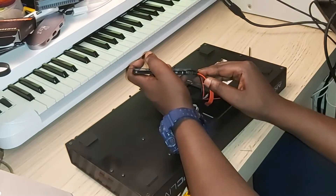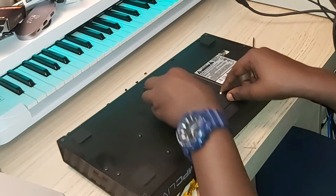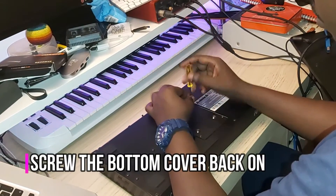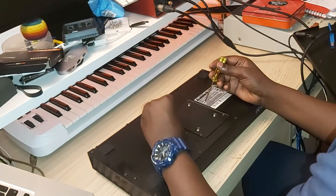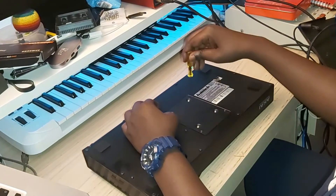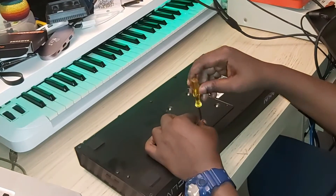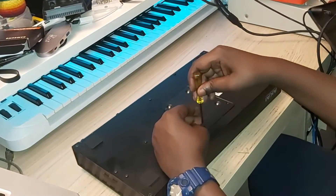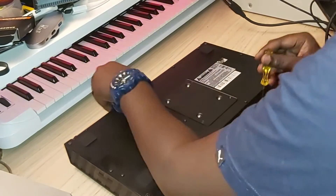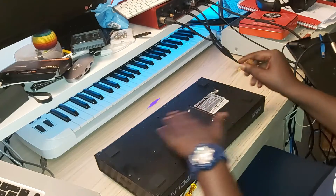Perfect. That's done nicely. Time to put it back.